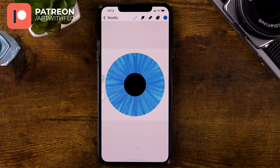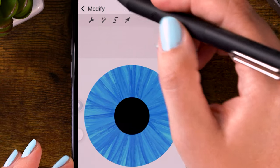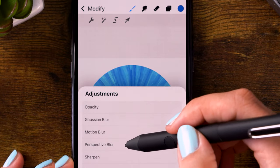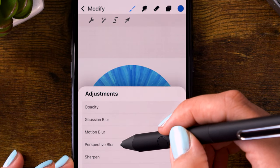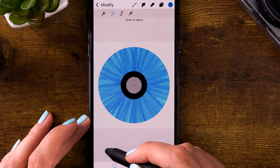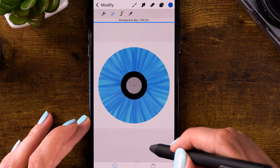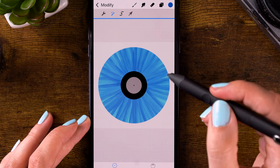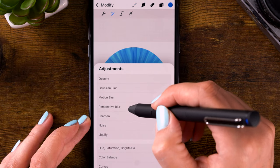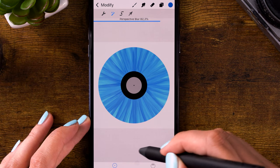Next I would like to blur the texture we just created. Go to modify, click the magic wand — that's the adjustments menu — and go to perspective blur. Keep the circle right in the center of your pupil and slide to the right on your screen. You have to make multiple strokes to get it to 100%. I want to blur it even more, so go to the magic wand again, select perspective blur a second time, and blur it again.